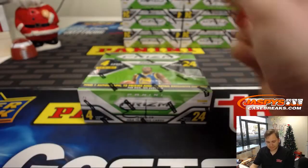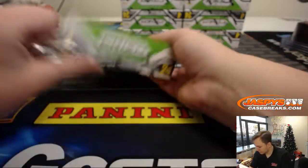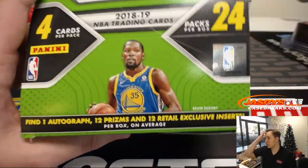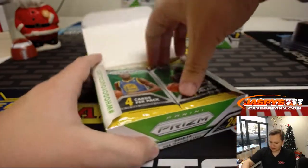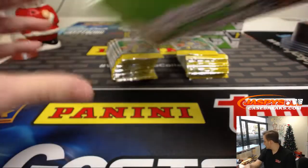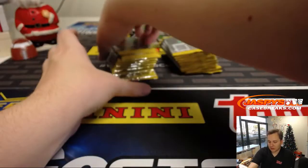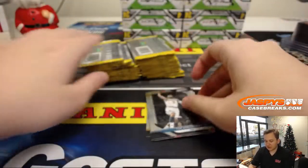Here we go. Lucky 13, that's right. So in the retail, you can find one autograph, 12 prisms, and 12 retail exclusive inserts per box on average. In case anyone's wondering what's different in the retail, plus it's about half the price of a hobby box if you wanted to go out and purchase a hobby box. So maybe a little bit more value in the retail.